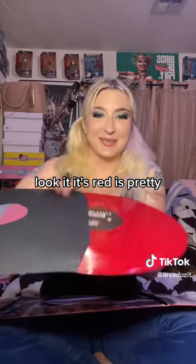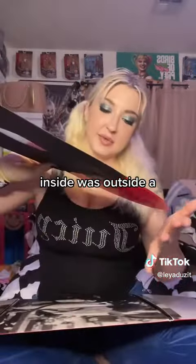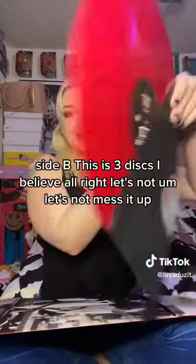Oh look at it — it's red, it's pretty. And what's that? Side A. Side B.